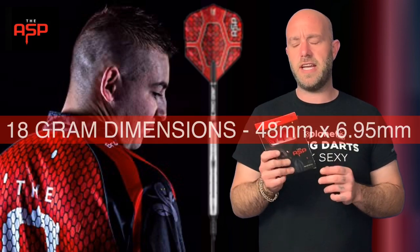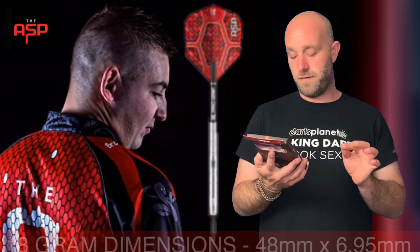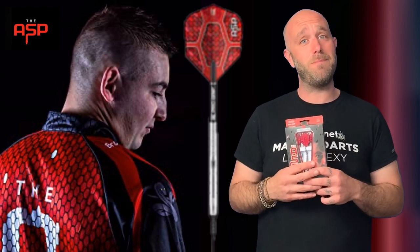I've had a bit of trouble with those pixel tips — quite a few of them snap — and you only get one set, so when you order soft tip darts remember to order a bag of tips because you will go through them quickly. The dimensions are 48mm by 6.95mm, so for an 18 gram dart slightly on the wider side. Very much a dart designed for a rear gripper, but they are designed for Nathan Aspinall — if you throw like him, maybe give them a try.